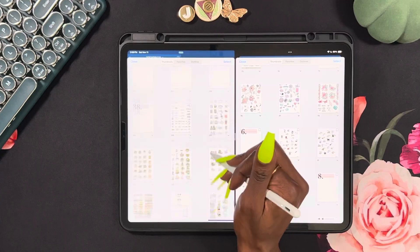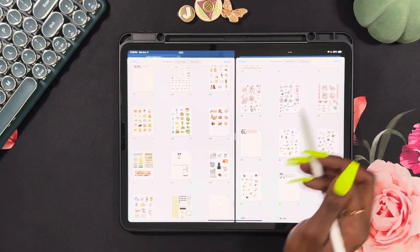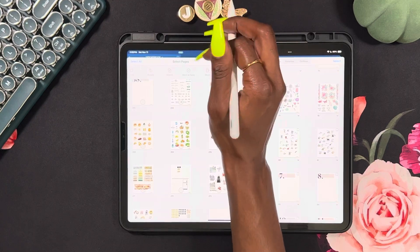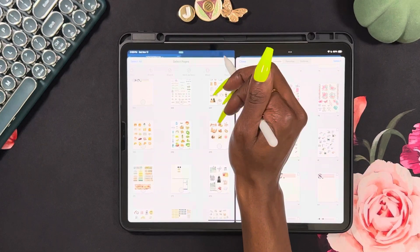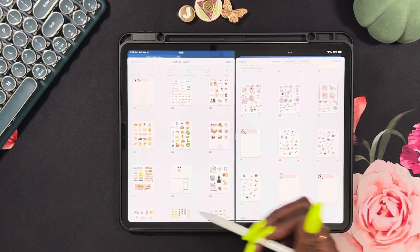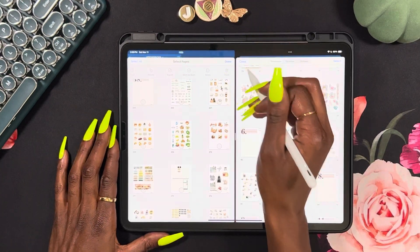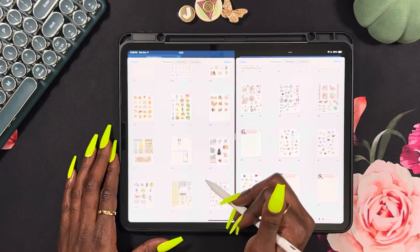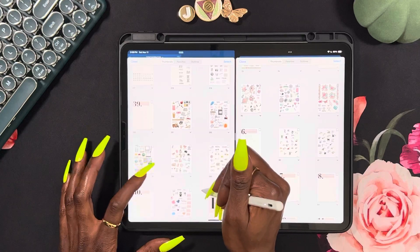Sorry if this is boring, but quite a few of you have been interested in something like this. These are cooking stickers actually — I'm getting ready to start doing a lot more meal prepping and meal planning and meal spreads and all that good stuff. There is a reason for that, so stay tuned for all that.